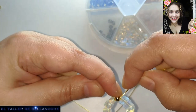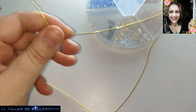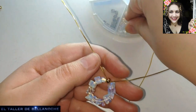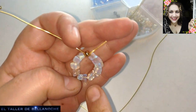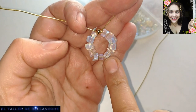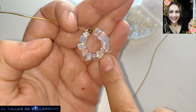Aquí tira un poquito, más que nada para que se quede un pelín más sujeto. Seguimos poniendo. Este pendiente ya lo hemos hecho, ¿verdad? Podríamos poner aquí colgantitos de abalorio. El sistema es que queden centrados: doblar por la mitad para mirar las dos distancias.